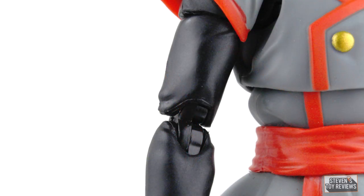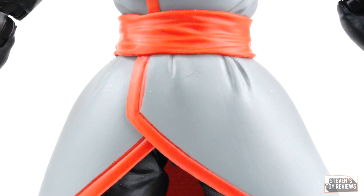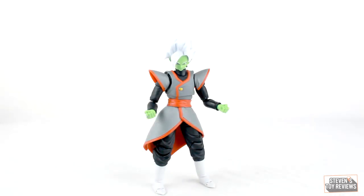Admittedly, we could have maybe used a little bit of spray on the boots. Another issue I can bring up is that the green joints used for the wrists are a slightly different green from the plastic used for the hands, the face, and the default neck piece. But overall, he looks fine.